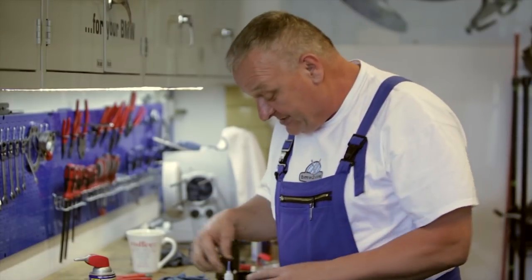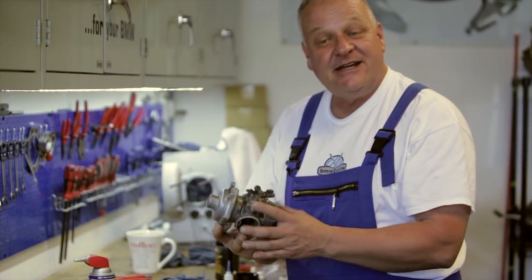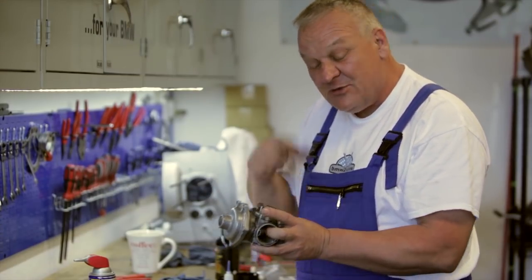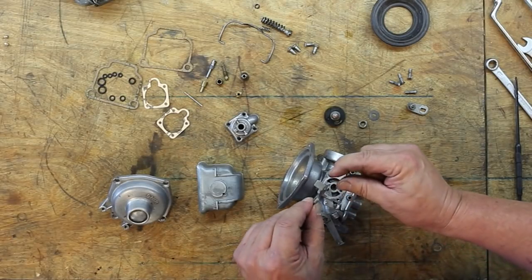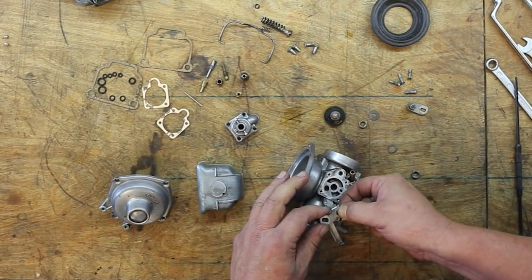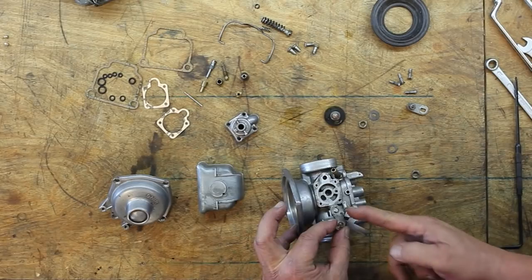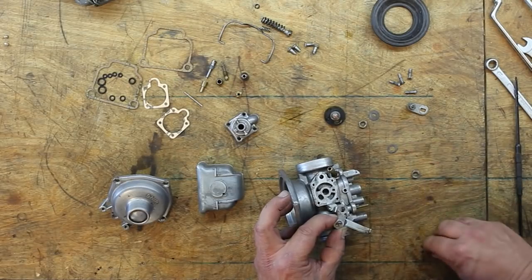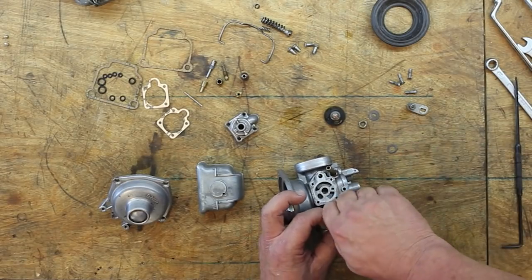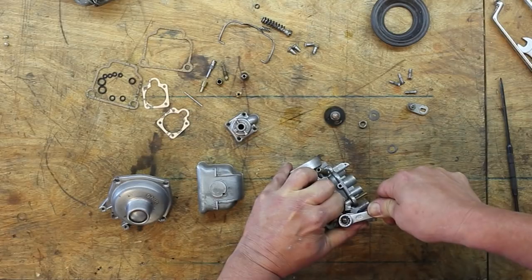In case you have any doubts about how some of this stuff goes back together, that's one reason I suggest doing one carburetor at a time — I've got a completely assembled carburetor for the other side, so any question about how something went, I can just refer to that. These two parts get sandwiched together and go right back on the way they came off. This part here is opposite where the adjustment screw is going to touch it, and closest to where the spring is going to go — that's how it goes. Use your hands as a stop and not parts of the carburetor. They don't need to be super tight.